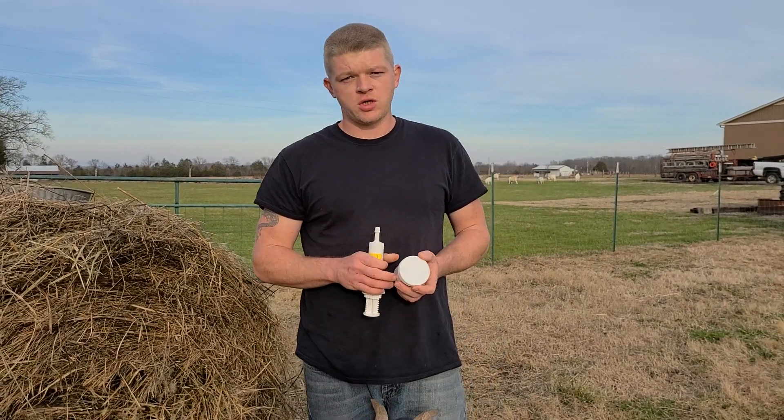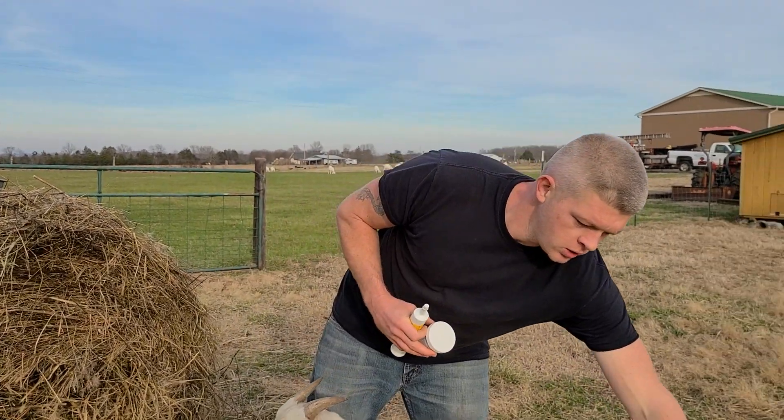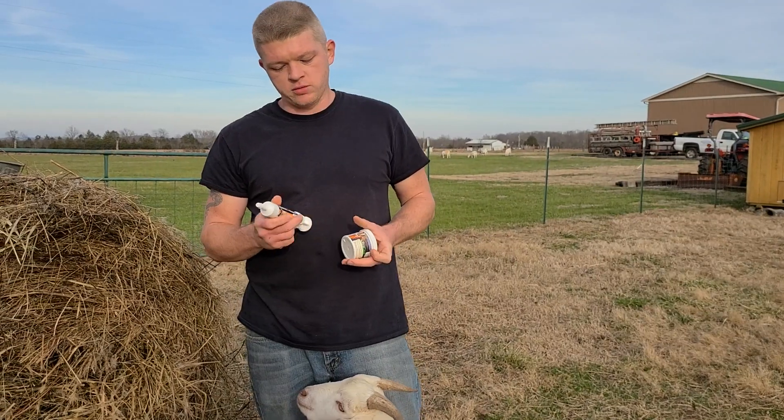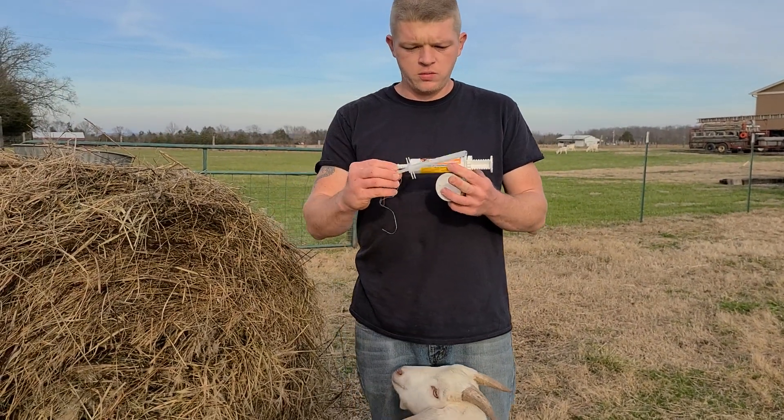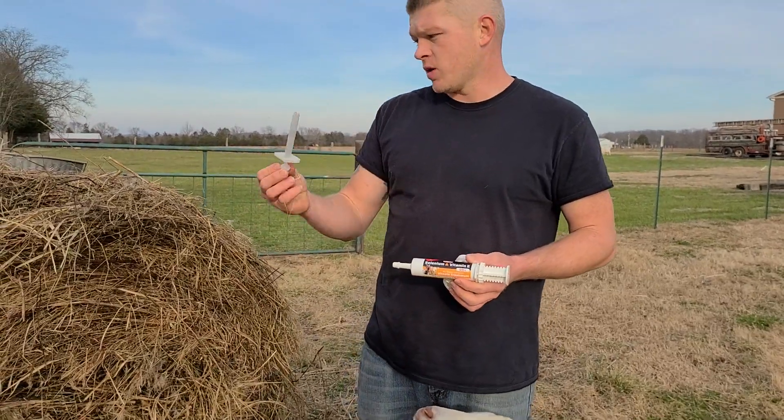What's up everybody, it's Goose. Today I'm getting ready to give this guy a copper bolus and selenium. I'm going to use a bolus gun — I got this off of Amazon.